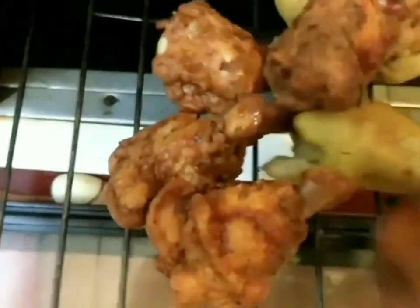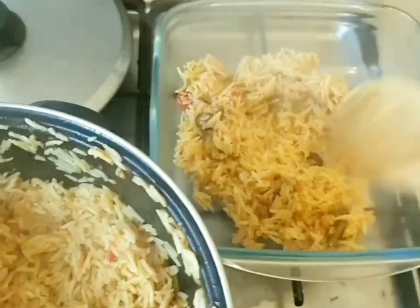The rice is ready! Bring your plate and spoon. You can also grill your chicken or any meat of your choice to serve alongside it.